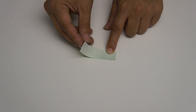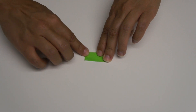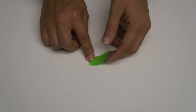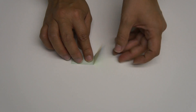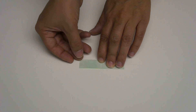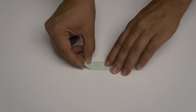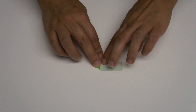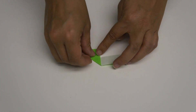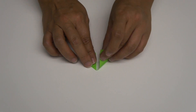You're going to fold it in half and then open it up. Now take one side — this edge is going to meet this crease — so pull this up and create a triangle there like that. Do the same to the other side.